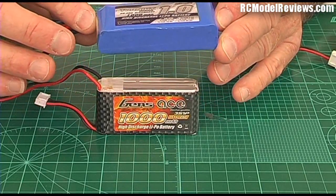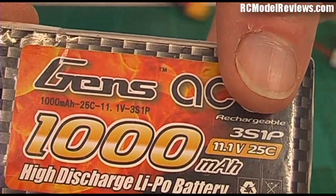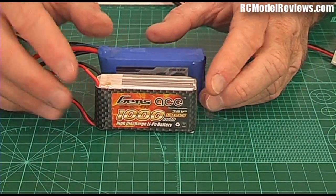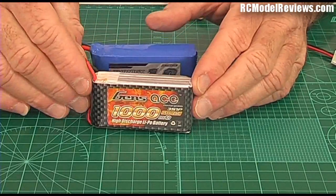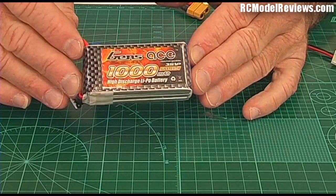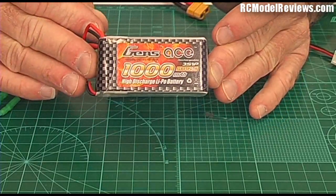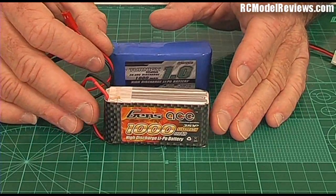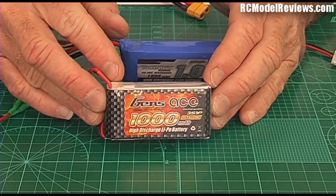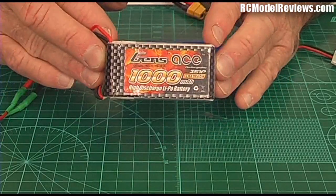If I show you closely on this battery, it says 25C — 11.1 volts, 25C. We already know that C is 1 amp or 1,000 milliamps, so 25 times C would be 25 amps. That's the amount of current you can safely draw from this battery without worrying about it catching on fire, exploding, or being damaged. That's the current-delivering capability — the C rating.